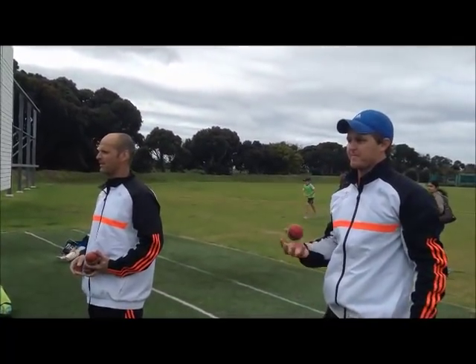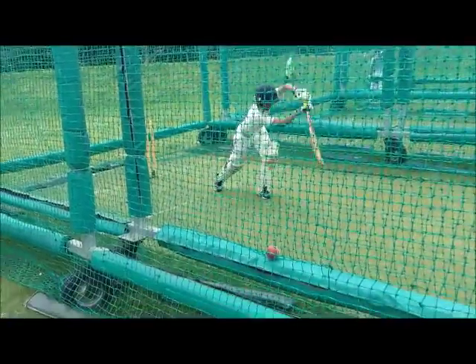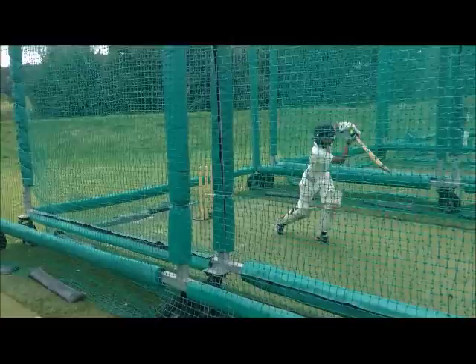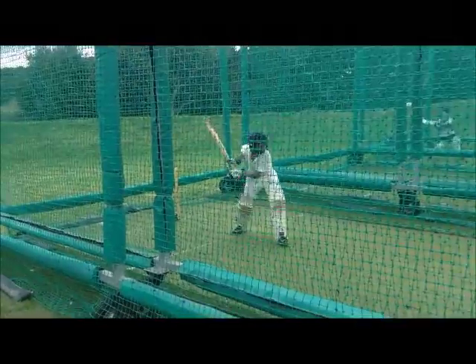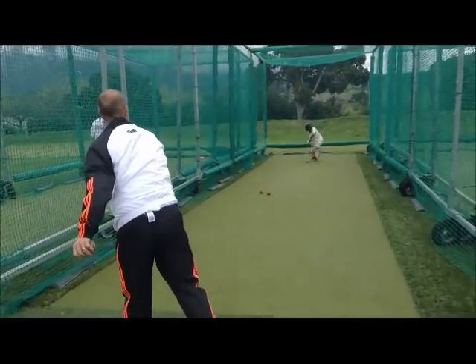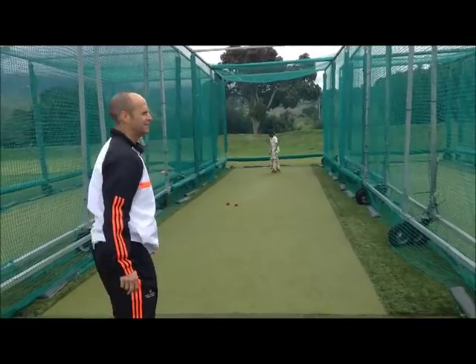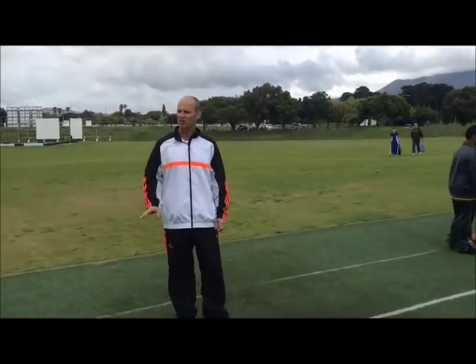What do you want? Little step. There you go. And then what you'll do is shot. Definitely fell across the crease a little.